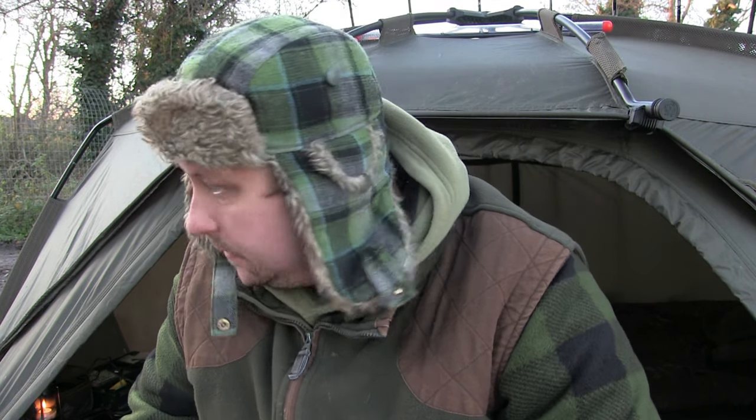When it comes to fishing in the dark and being outside a lot when it's dark, you need good lighting, and you need a good power pack to keep your batteries charged up for your lights and everything else.